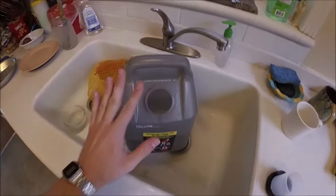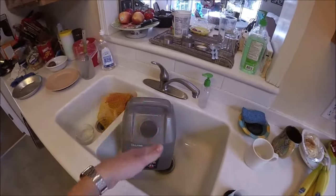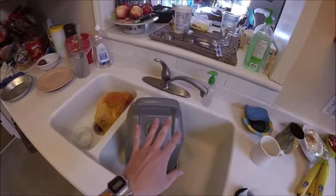For the second pass, we're just going to run the nice hot water. That's going to pull out all the dirty soap, because soap is going to attract dirt if we leave it in.